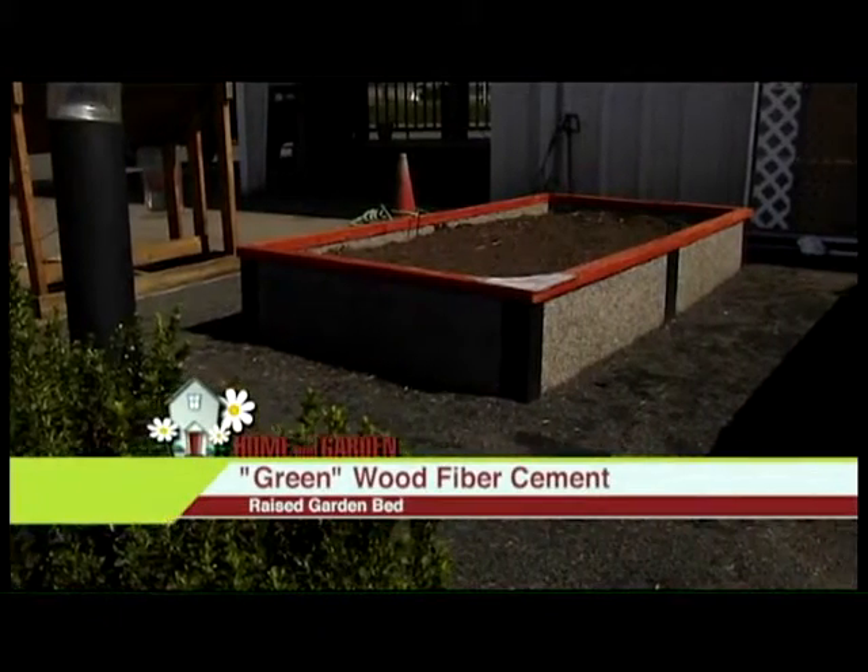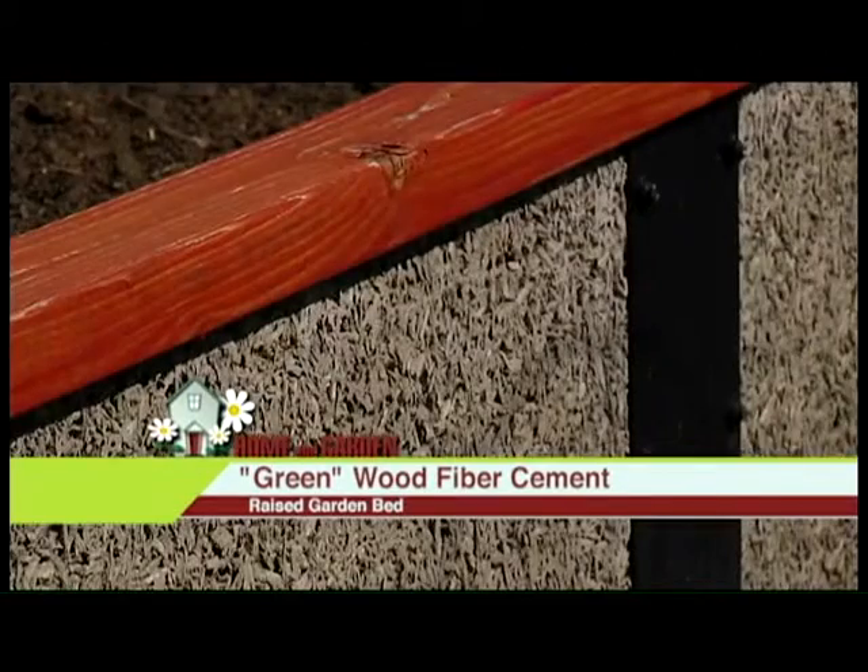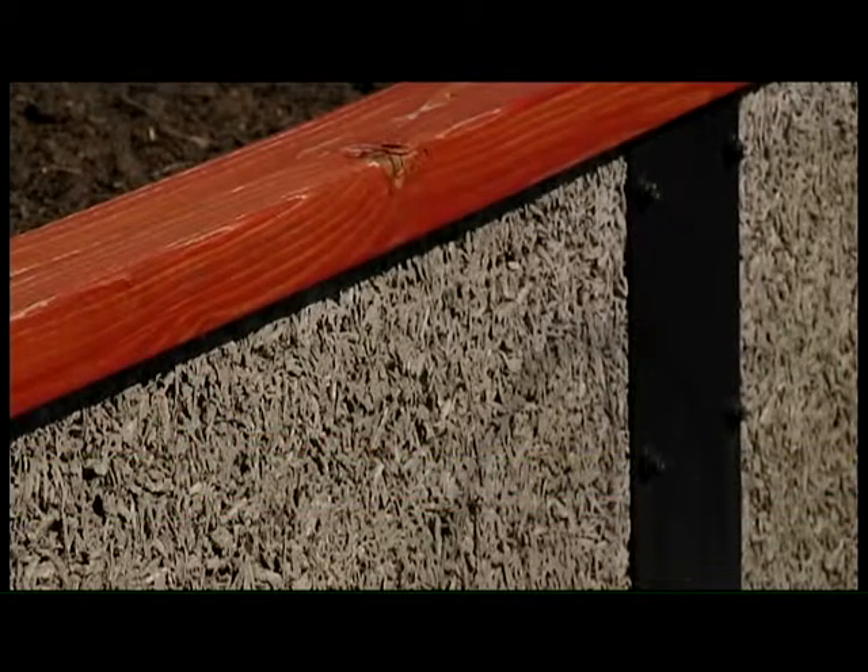We also have a concrete bed, which is like concrete and wood fiber mixed together. It lasts for a really long time, but it's kind of expensive. So there's options for inexpensive and there's options for lasting a really long time.